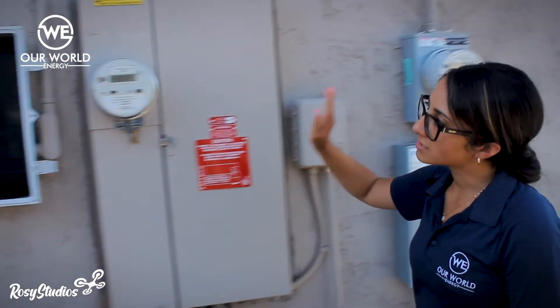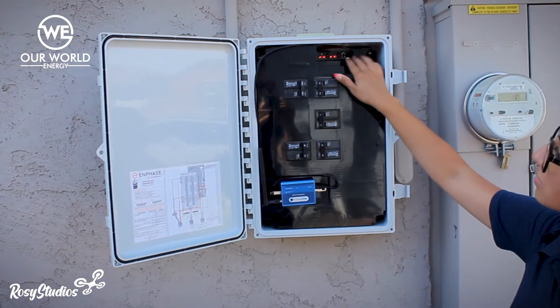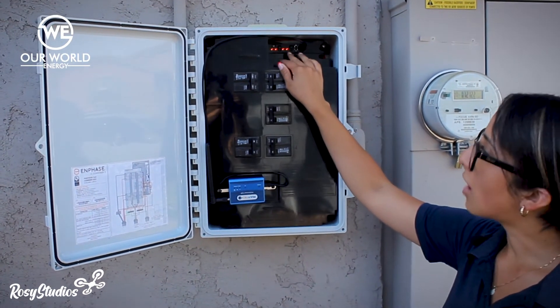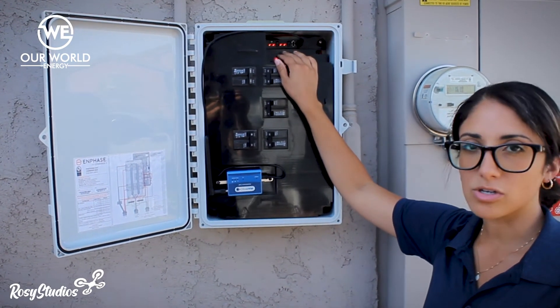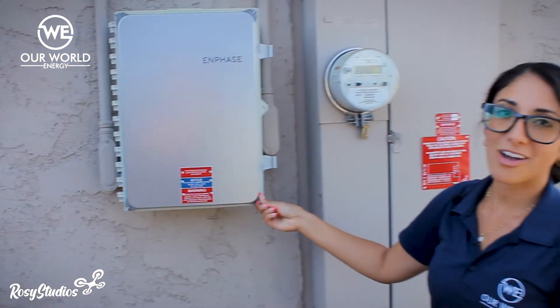And then we're going to head on over to this box. There are these flashing red lights up here. These are going to be turning green in about 30 minutes. If they're not, you want to go ahead and reach out to our back office just to make sure that everything was turned on properly. But other than that, that's it, and your system should now be turned on. So congratulations.